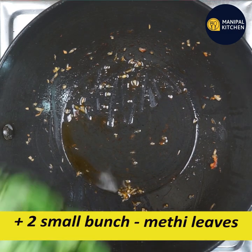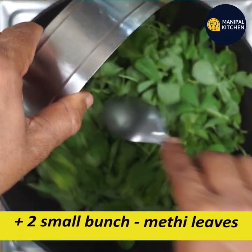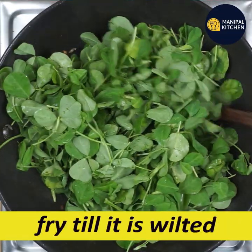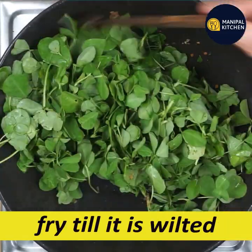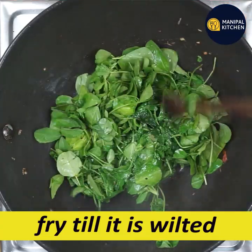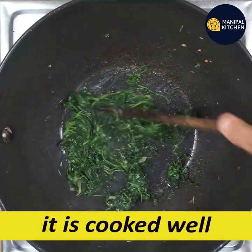If you have a little bit of stem, you can use the stem and put a little bit of the stem. You can use the stem to make it easy to cook. Cook it very well.